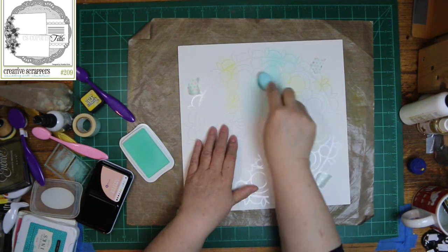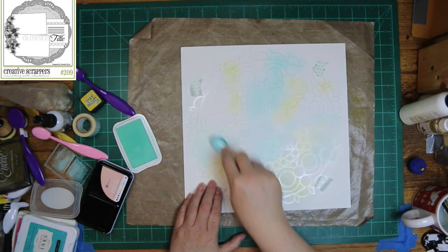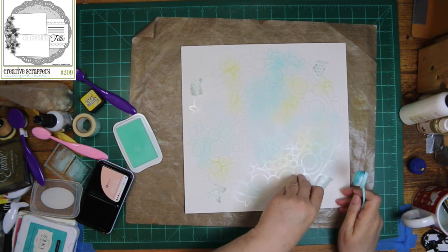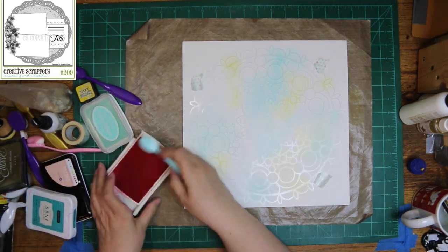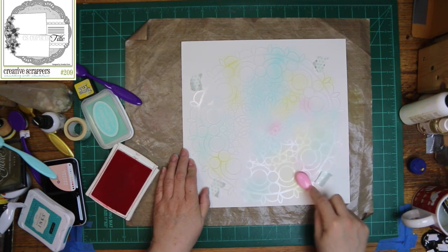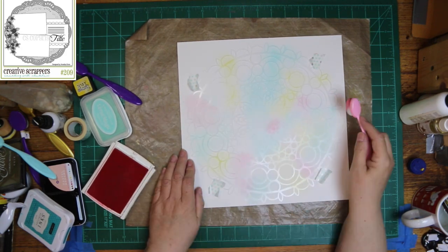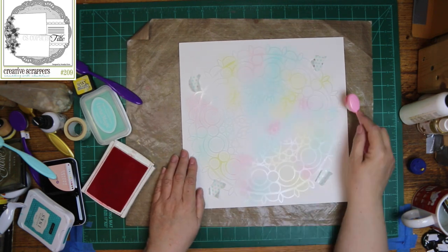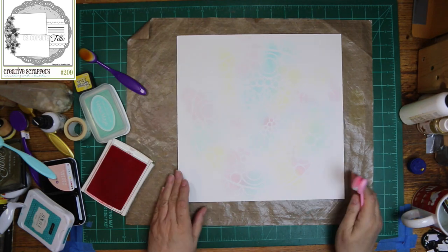I'm using that Mandala stencil from Crafters Workshop — I think that's what it's called — and it comes like two in the set. I am adding ink to it, just kind of going here and there. I'm not making sure it's very solid.